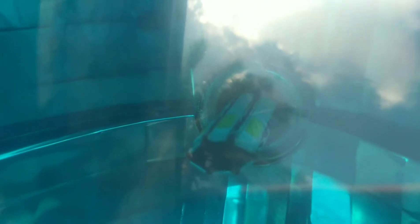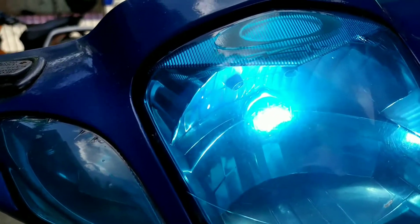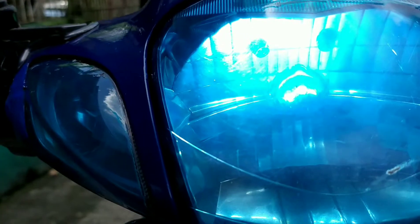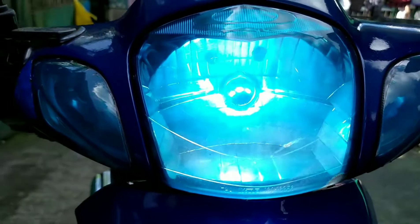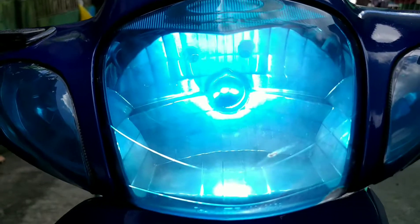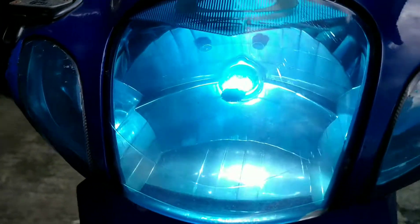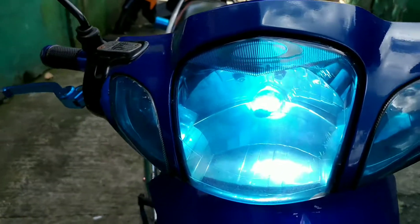Yung ilaw niya, LED na yan — six LED. Buktan ko ha. Nakalo lang yan. Hi and low. Umaga kasi kaya hindi masyadong mapapansin, pero kung sa gabi, ang lakas niyan. Kaya nga nilagyan ko siya ng blue na sticker para hindi masyadong malakas ang bugan ng ilaw niya — baka mahuli tayo.